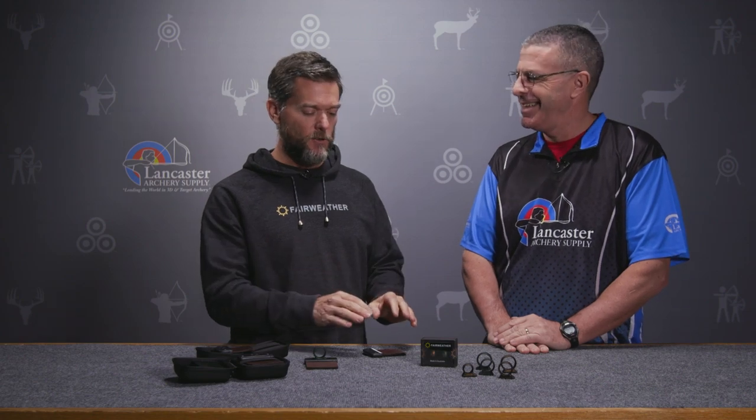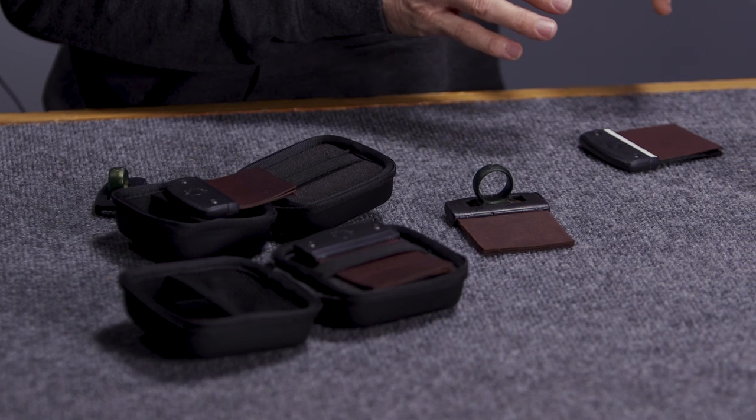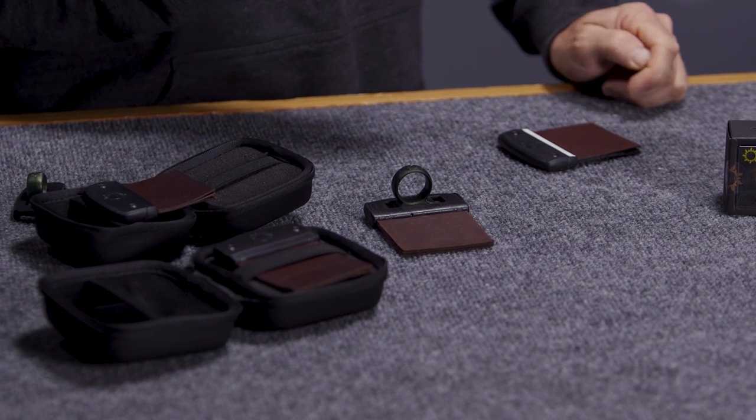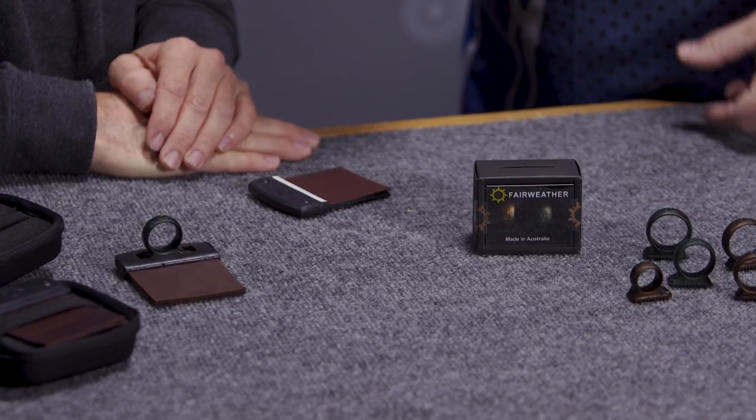We feel that kangaroo leather is a consumable — if you want your best result all the time, it's like a racing car tire: you turn them over as often as you need. You're not scared of how long it'll take to shoot in, so you're never stuck thinking 'my tab looks sad but I can't change it two weeks before a competition.' You can have two, three, or four identical tabs. We know people shooting World Cups who accidentally shot with their spare tab and were still shooting tens — they only realized when they looked closely and saw it was the wrong one.